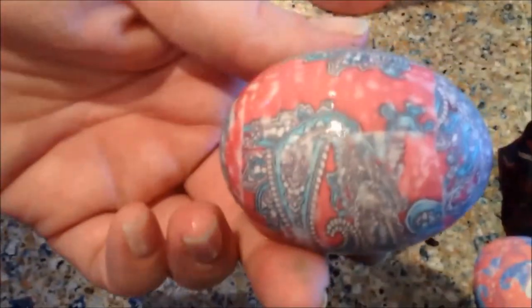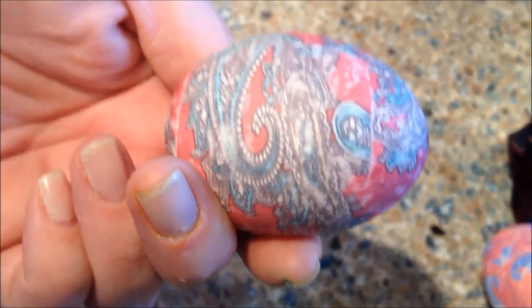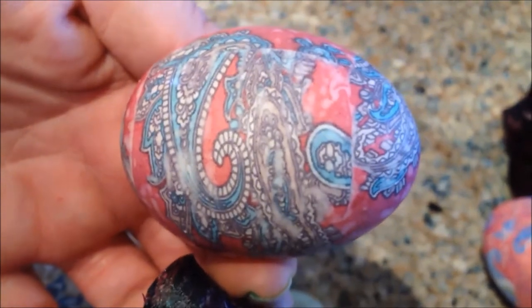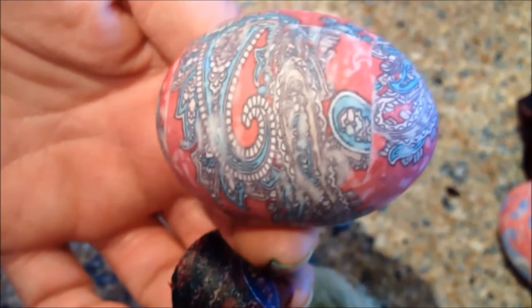We got another one to unwind. You can see all the thread that was used — a lot of thread. This one might have a crack in it, we're not sure. It's another paisley one. Yeah, we got a small crack in this one. But still, a gorgeous dyed egg from a silk tie. Just imagine how fun this would be with the kids. Adults have fun too — if you have an adult beverage, it helps. Thanks, guys.